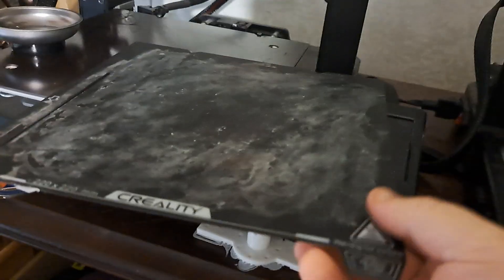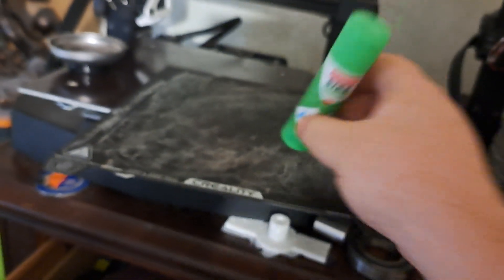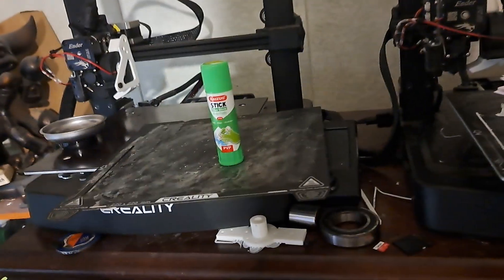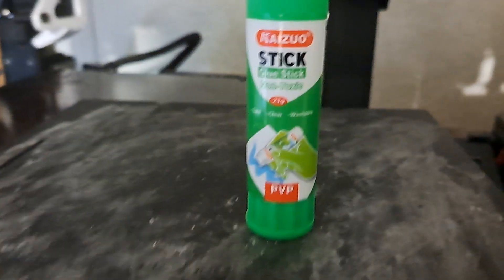For these bendable build plates, I've been using glue — just cheap glue to help with adhesion. I thought that seemed like a non-official thing to do, but I was wrong. Turns out they send you their own official glue stick. It's the same material. I bet this glue stick probably cost a good few bucks.